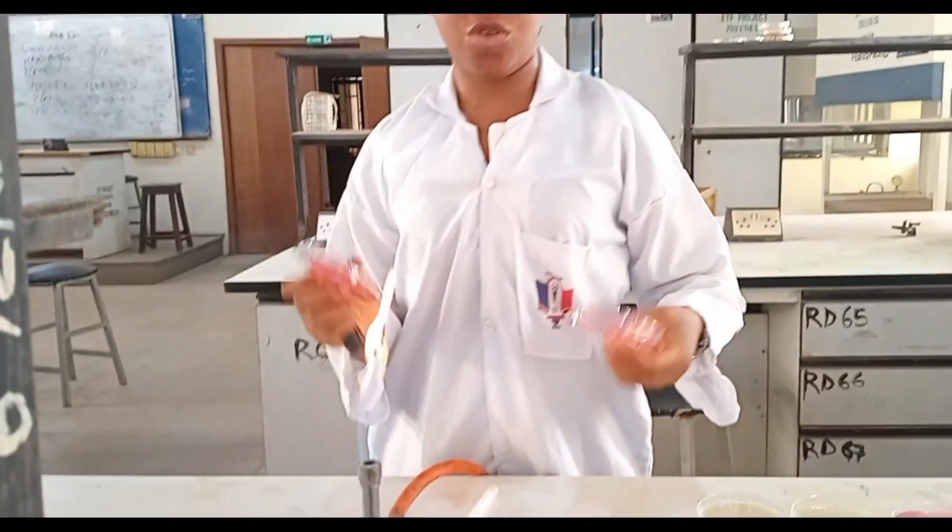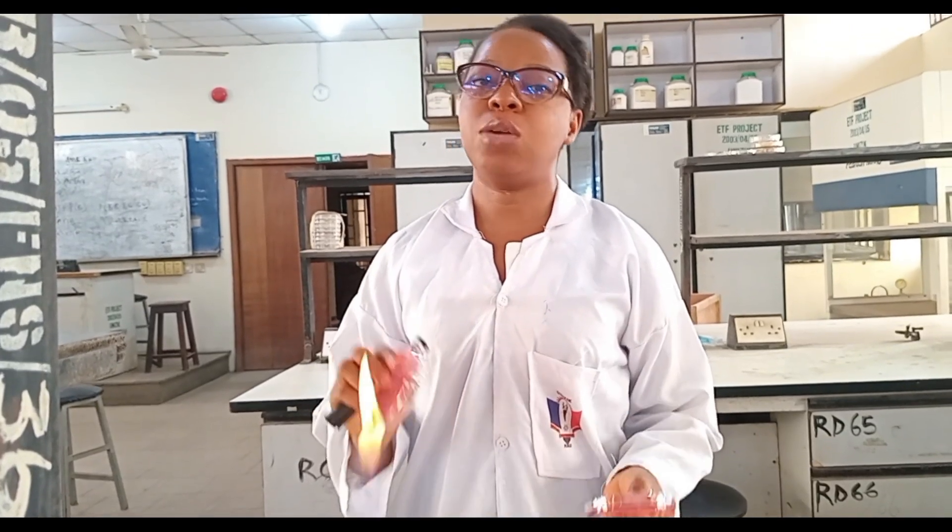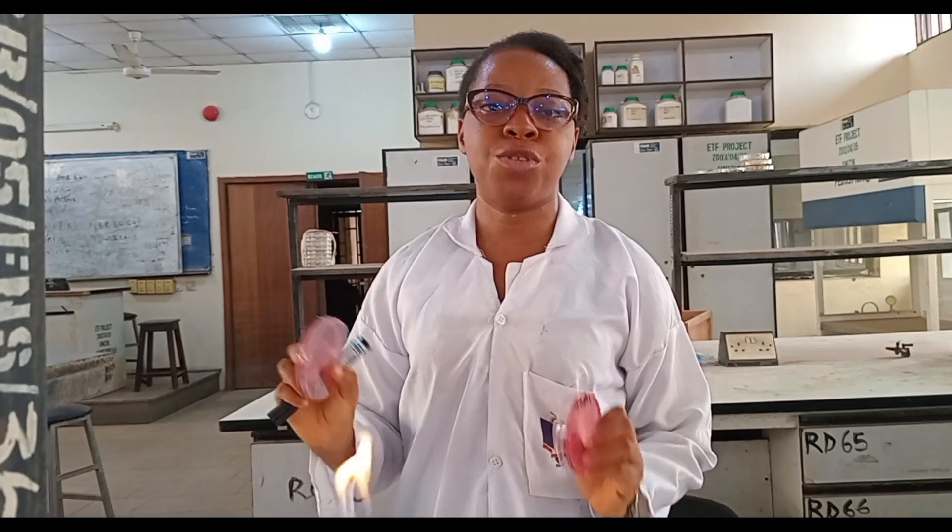I would incubate in the incubator for 24 hours and check my result after 24 hours. I would expect to see Staphylococcus aureus on my MSA, which will show golden yellow colonies.